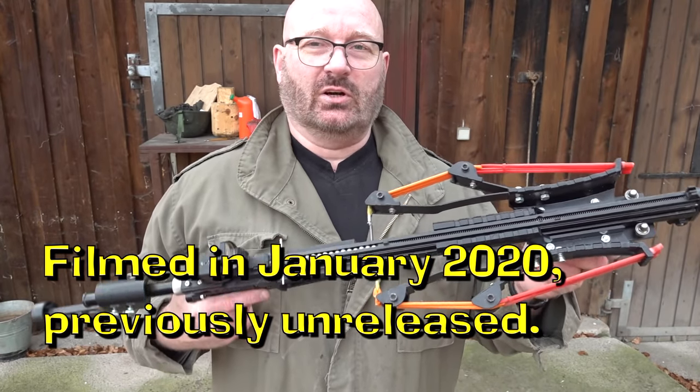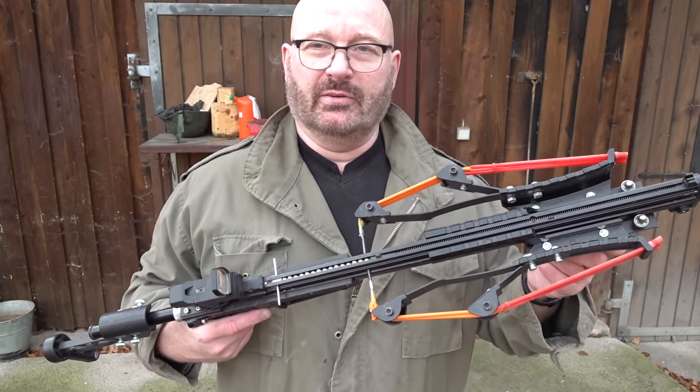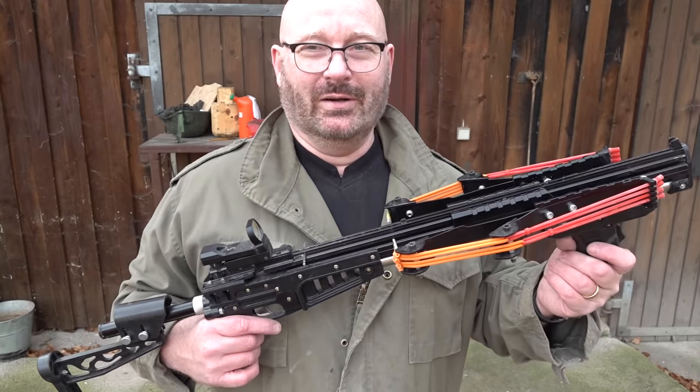Today we are reviewing the Doomsday Slingshot Crossbow, also known as the RS-X7. I bought this for 159 euros directly from China on AliExpress. It got delivered in about four different boxes, so it took about two weeks before all of it arrived. Some parts were missing so I had to replace some screws, but all in all it took me maybe two hours to put it together — because the manual was on video and entirely in Chinese.